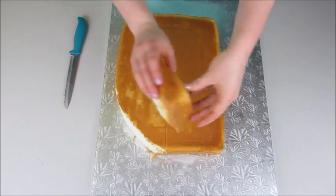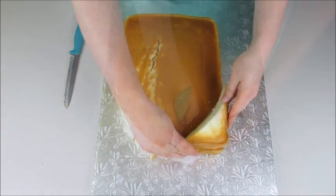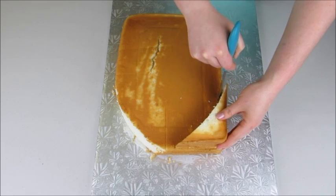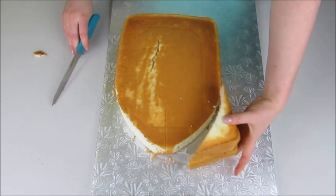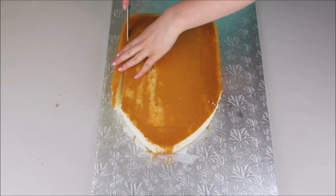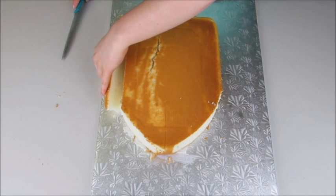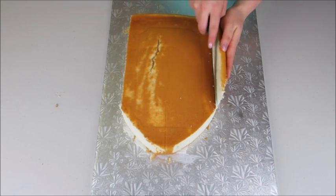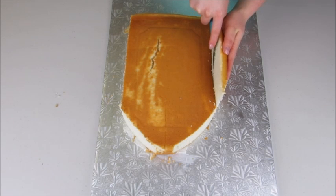I'm going to start carving them down. I've just cut off one corner of the cake and I'm going to place that onto the other corner to make sure I'm cutting out the exact same size. This is going to be for the bottom of my pirate ship. I'll just trim a little bit off the end.